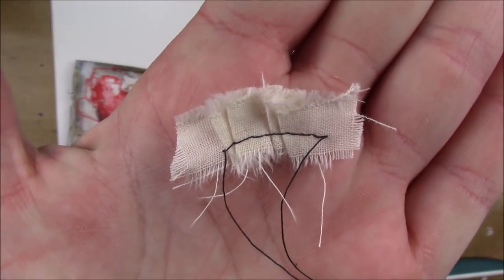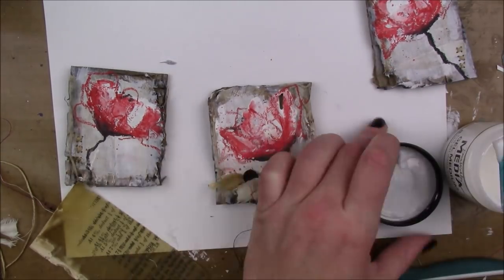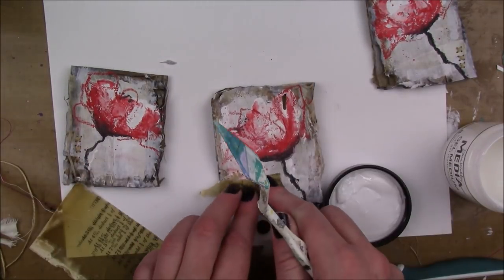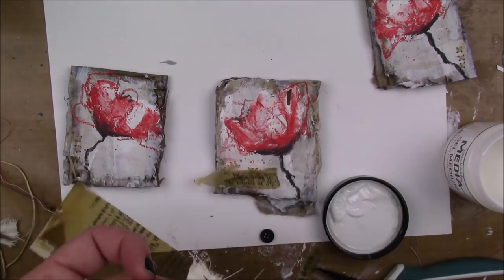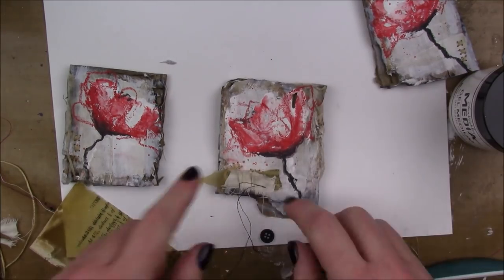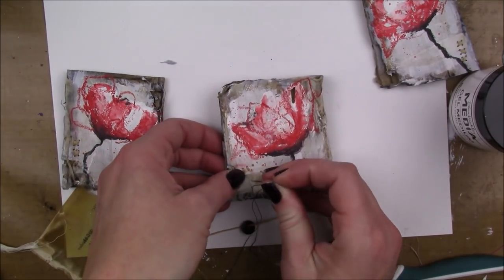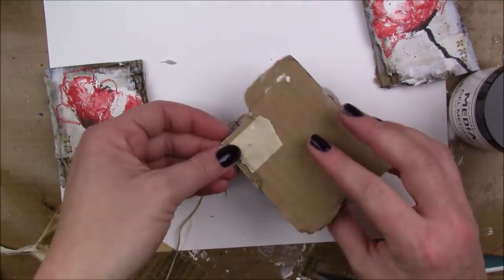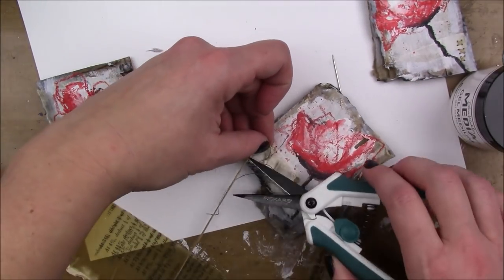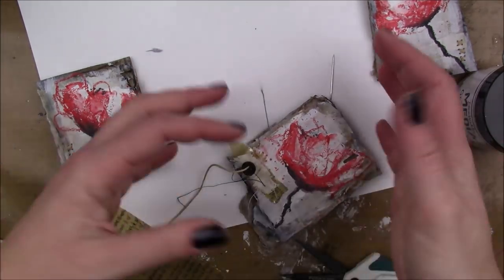I have a piece of muslin that I ran through my sewing machine and pleated together. I also have a piece of vintage book text that I used resin on — I brushed the resin on and when it dried it makes the paper transparent, which is really cool. I also have a button that I'm gonna sew on there using the same color thread that I used for my X's.